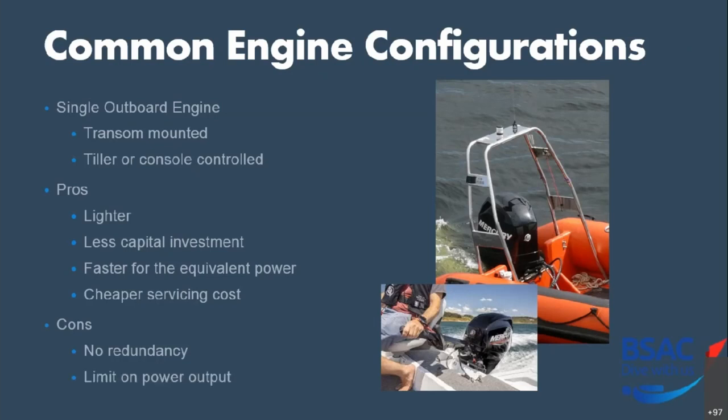There will also be a limit on the power output. The largest single outboard engine you can get is something like 627 horsepower. If for whatever reason you want more than 627 horsepower, you need more than one engine. But the limit you can put on the boat is what's on the maker's plate, which covers both horsepower and weight.